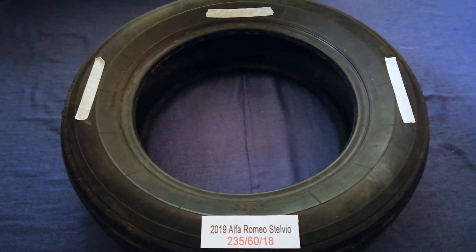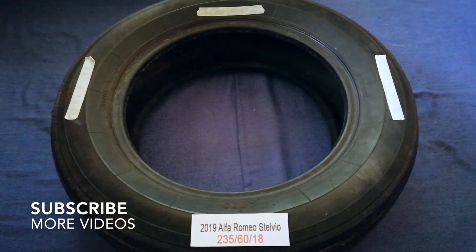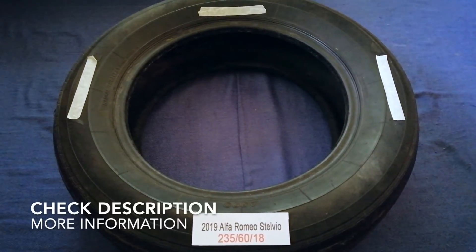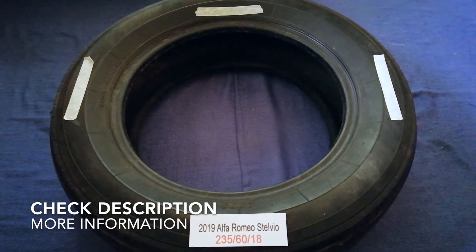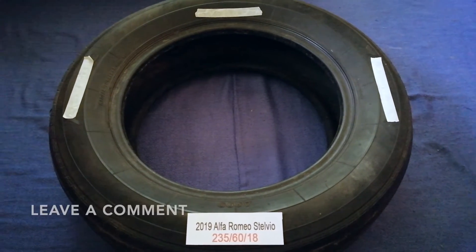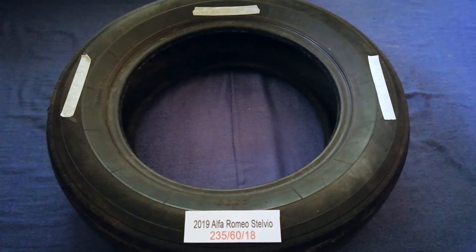Hey guys, welcome back. Today we are going to talk about the tire size for the 2019 Alfa Romeo Stelvio. If you are looking for the tire size for your 2019 Alfa Romeo Stelvio, I have already looked it up.